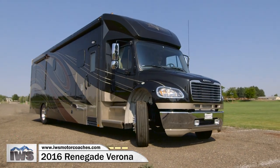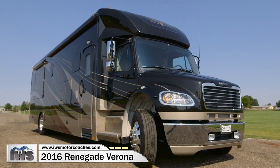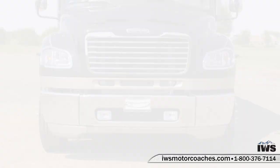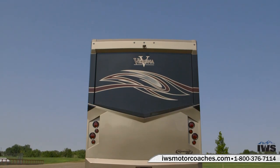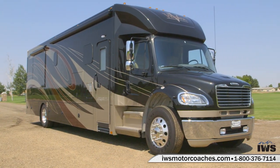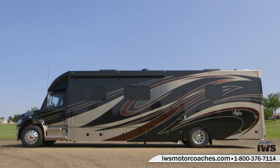Hi and welcome back. In this episode we're going to take a detailed look at the interior of the all-new Renegade Verona. This particular coach has been quite a while in development and I think Renegade has just really knocked it out of the park with this floor plan. It has all the form and function that you'd look for in a 40-foot motorhome. It's easy to drive.